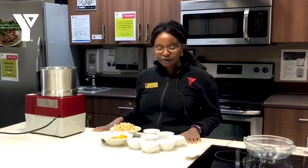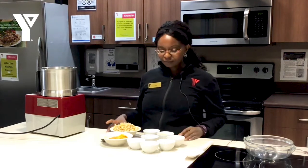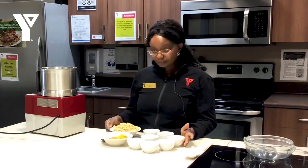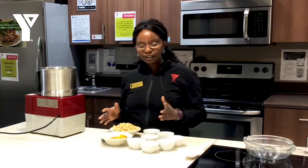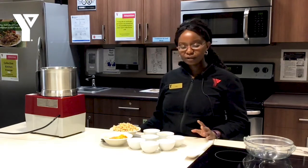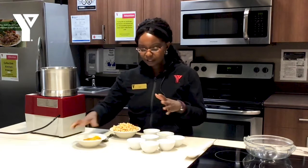We are going to make another variation of a dip, and this is a great way to have the kids eat the veggies along with hummus. So we're making a roasted garlic and squash hummus — just a slight variation to your classic hummus that's just without the squash and garlic.